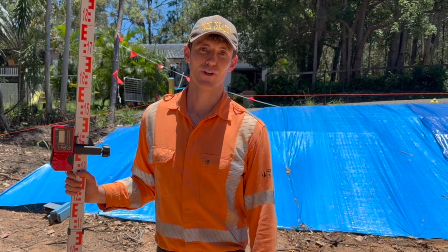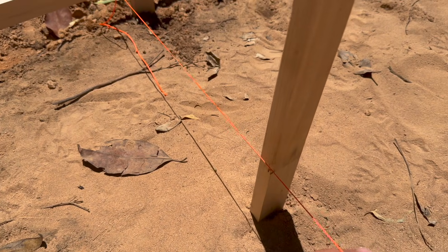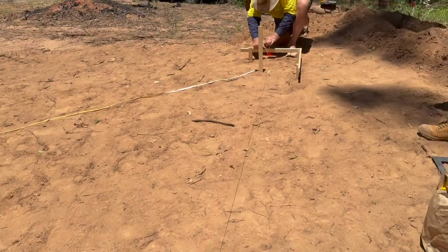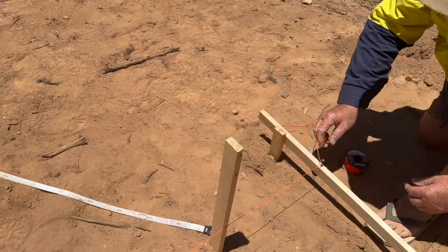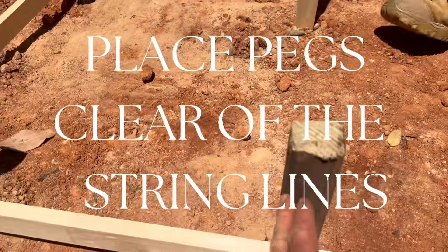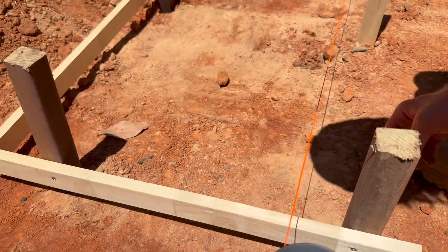As you can see, the string line is just touching the edge of that timber where the first pier hole goes. Run it out to the other side and it's just touching the screw, which is what we want. When you're putting your pegs in, just make sure you're not putting them in line with where you need to run the string line. Leave enough clearance. Once we've got a string line between all four corners, everything else becomes much easier — it's just dropping a plumb bob wherever we think the pier holes are, and then we'll start drilling.